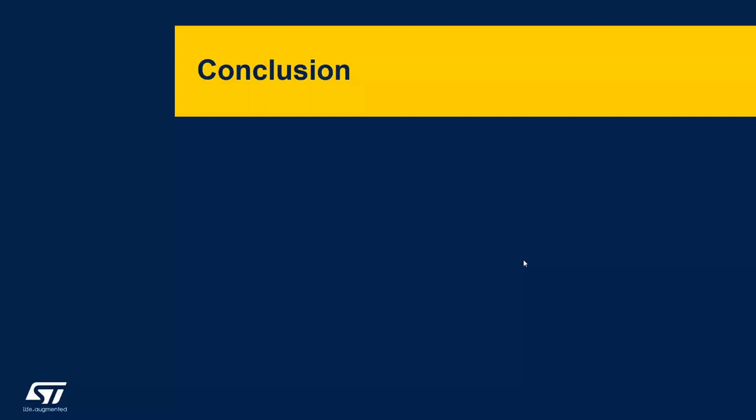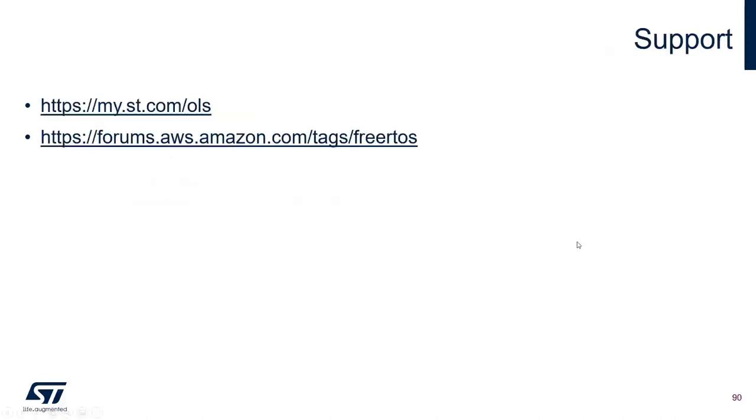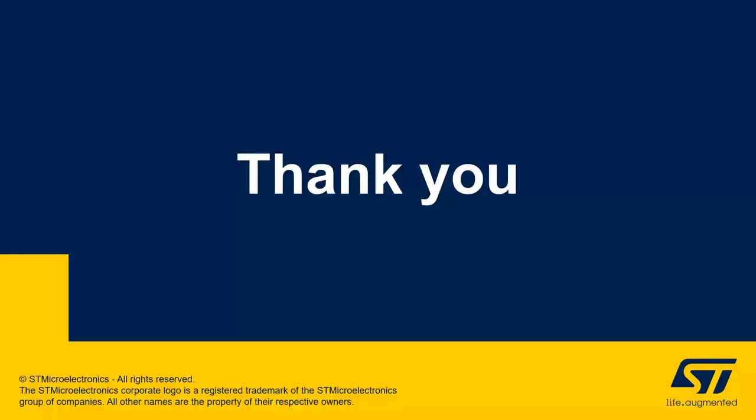Thank you Sukanya. Now we can conclude our presentation. During this presentation, we introduced XCube AWS 2.0.0 which provides a qualified port of Amazon FreeRTOS. We delivered high security thanks to SPSFU and STSAFE A110, and demonstrated ease of use thanks to multi-account registration, STSAFE A110, and script-based provisioning and OTA updates. If you have any questions, please contact us using ST online support or post your questions to the Amazon forum. Thank you and I hope you enjoyed this presentation.